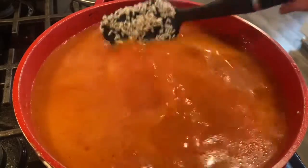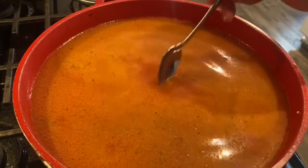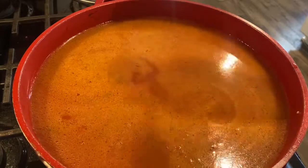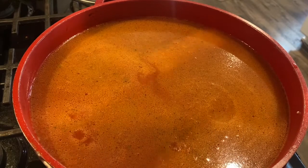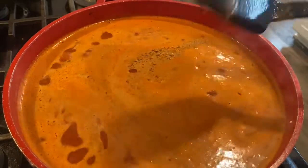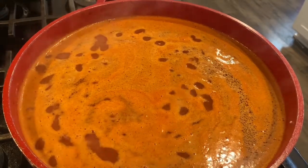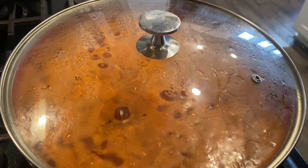I'm testing for salt right now. The reason I do this is because there's a little bit of grease on top and you don't feel how salty it is, so you've got to get a little bit of the juice from underneath. I'll put just a little bit more salt. You can see it's starting to boil a little bit — I'm going to turn the heat down to low and then just keep it covered, mixing once in a while.